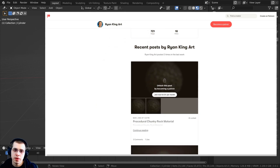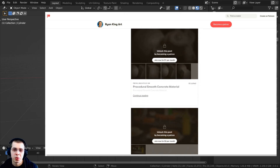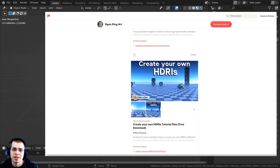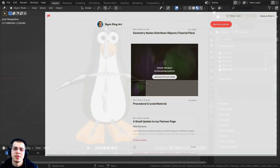If you join my Patreon you'll be helping to support the channel each month, and you'll also get access to the tutorial files, artwork project files, procedural materials, and other 3D models and assets. Checking out my Gumroad store and Patreon page are great ways to help support me and this channel.